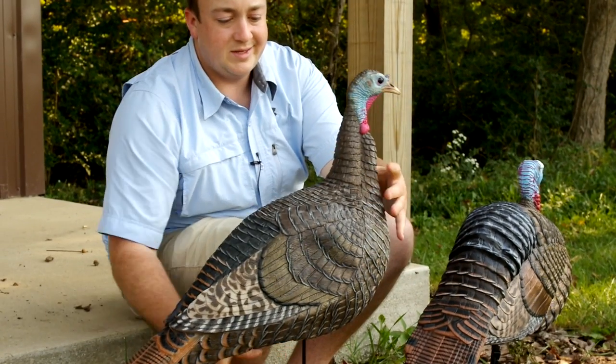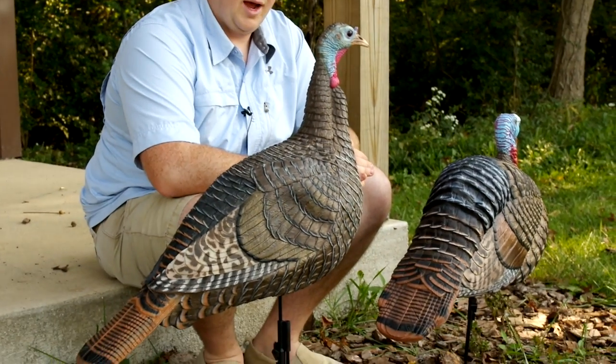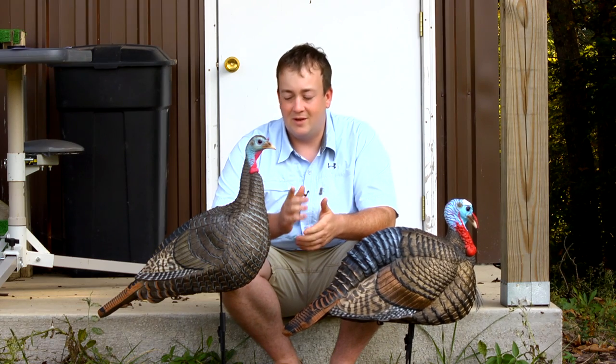These are really nice looking decoys. They're collapsible, very lightweight, and they worked well for my dad and I this past turkey season. I'm looking forward to putting them to use in the future.